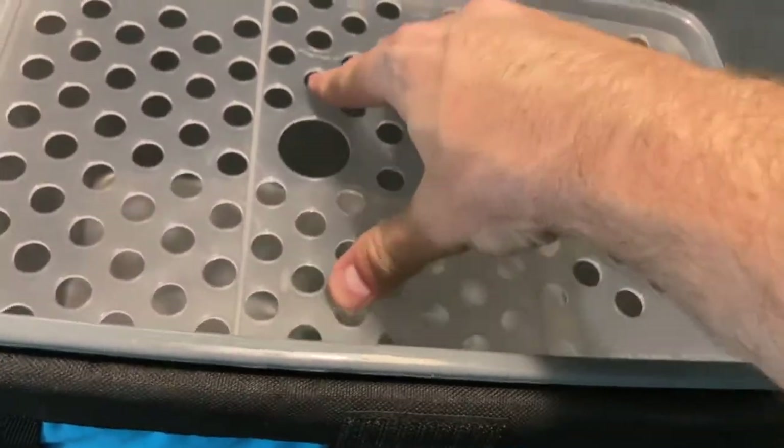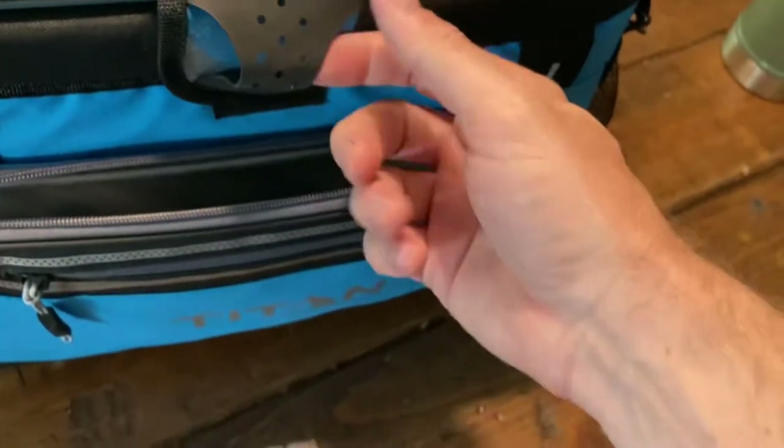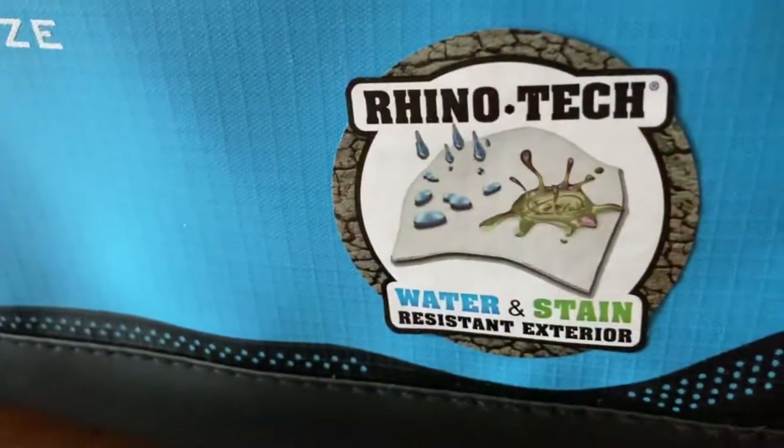It's got that blue cover basically encasing this gray insulated plastic. Everything seals up and closes up really tightly. I do like the Velcro — it's a one-handed operation.